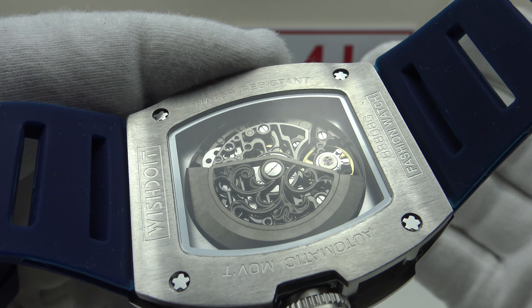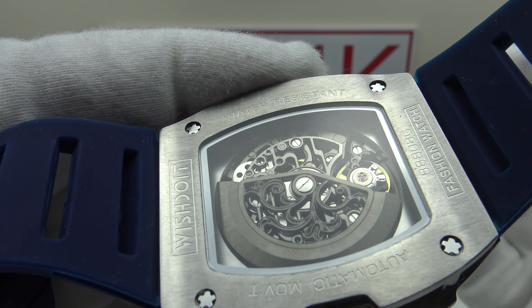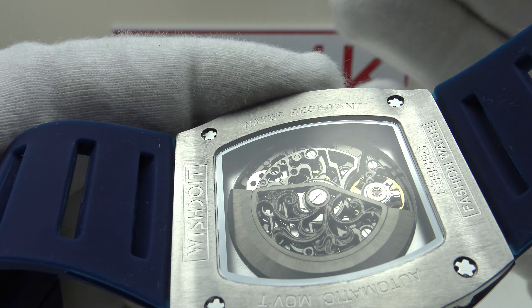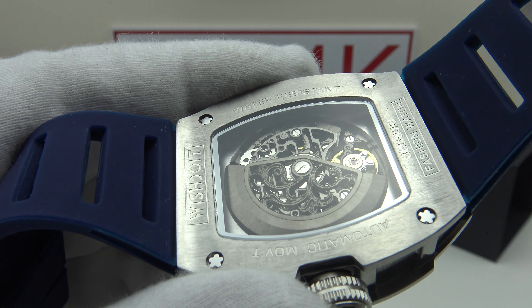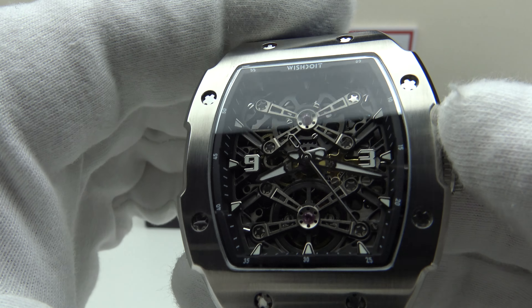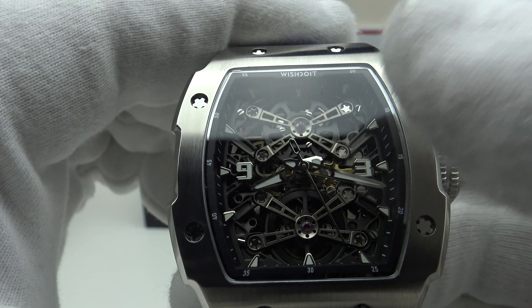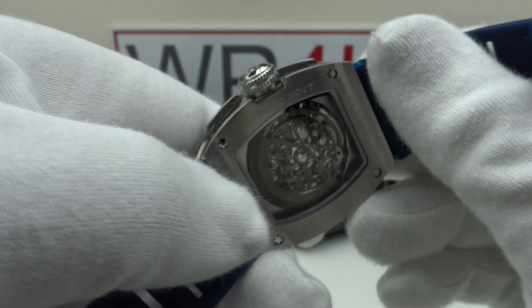Let's look at the box the watch comes in and then I'll talk you through the other items. The watch comes in a travel case which sits inside a cardboard watch box, and this black cardboard outer sleeve protects the cardboard watch box. Removing the sleeve reveals the watch box itself; one removes the lid and there's a piece of foam protecting the travel case.